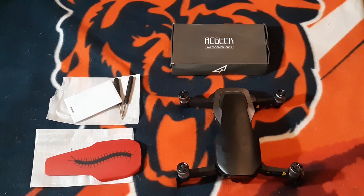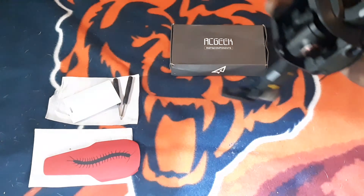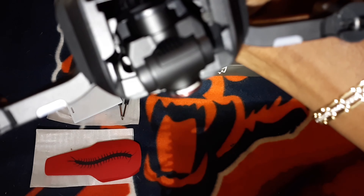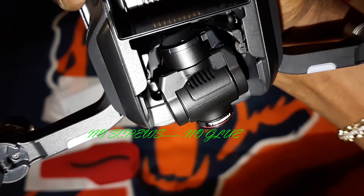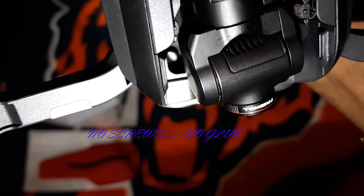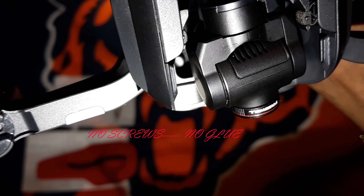To find out if you need to remove the two screws first, you will have to turn your drone over and look. This one has no screws — it is solid plastic on both sides. Some models do not have screws, some models it is just solid plastic. No screws, no glue to remove — solid plastic, all you have to do is simply pop off the top cover.